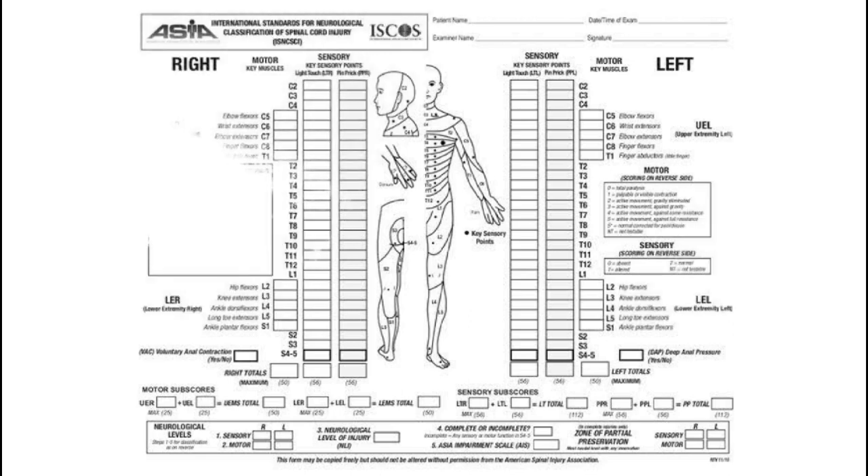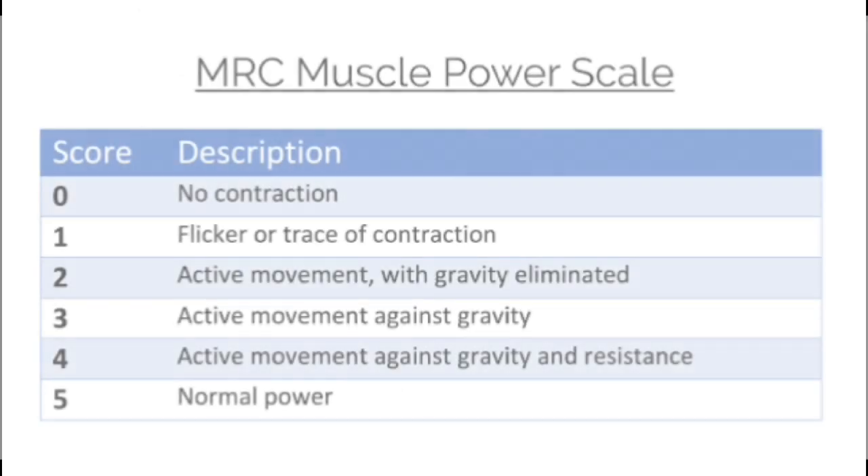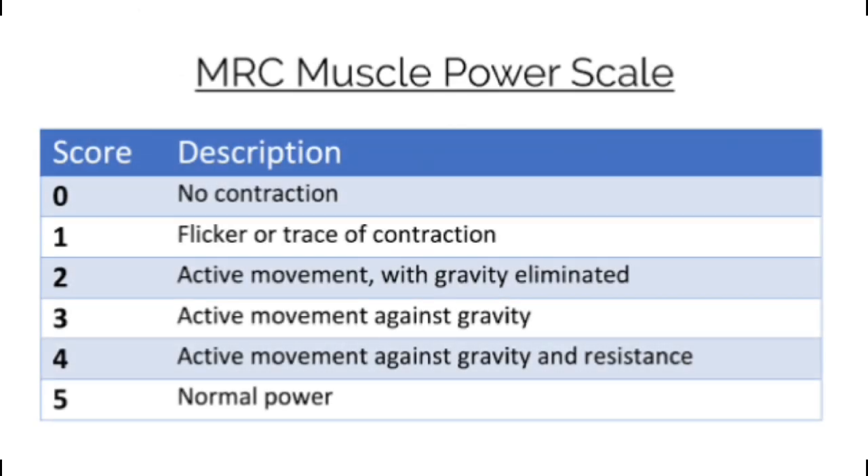The motor component determines muscle strength in 10 key myotomes. In the upper limb, segments C5 to T1 are tested, and in the lower limb, segments L2 to S1 are tested. For each segment, muscle strength is graded from 0 to 5 according to the MRC grading system.